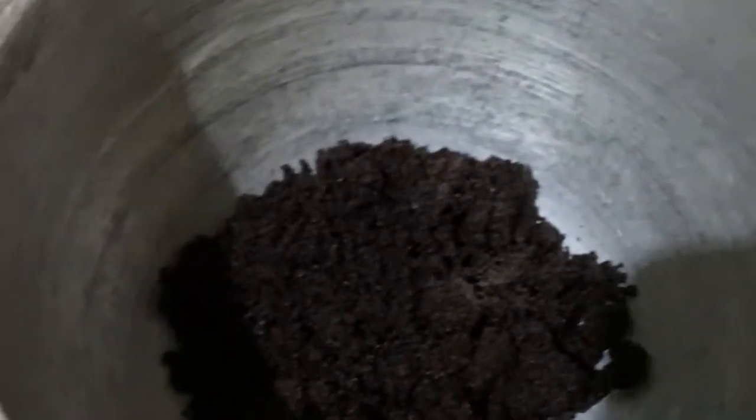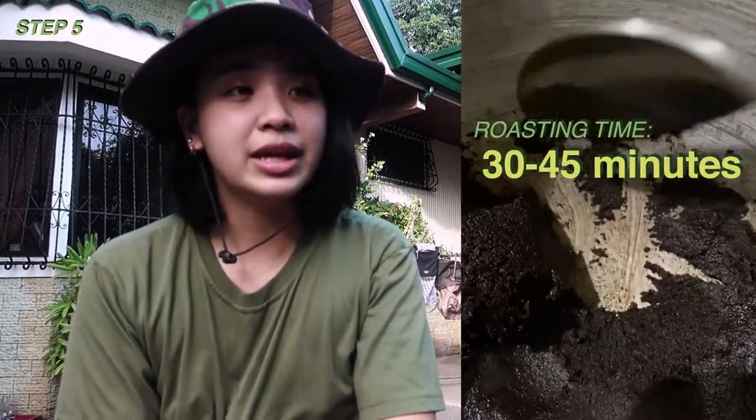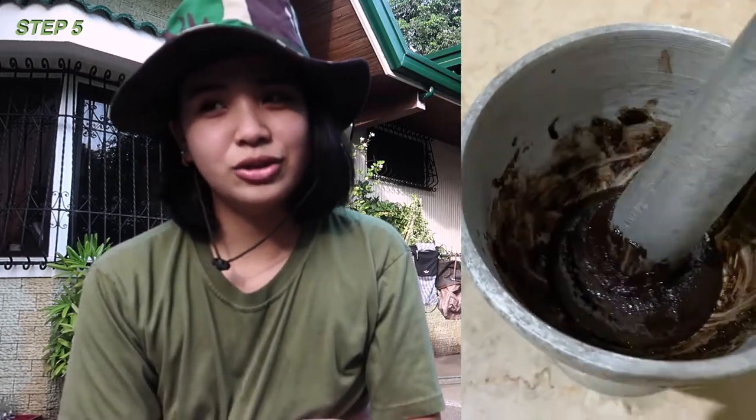Since we don't have a processor or a coffee grinder, I used the ancient method — mortar and pestle. Yes, I used mortar and pestle, guys. It took super long. I was watching a Leonardo DiCaprio film while doing it, so I didn't even notice how long I'd been pounding away.